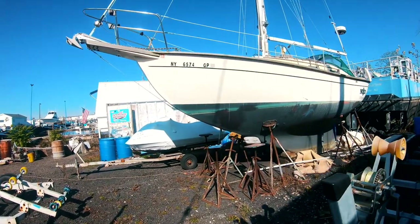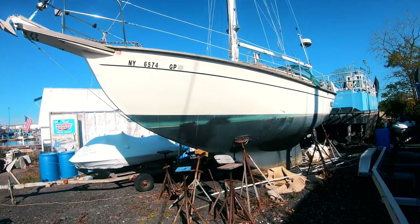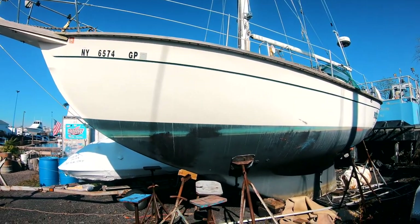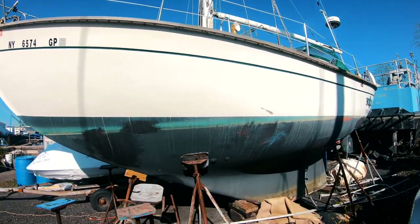Alright, so here's the new boat. I did a tour of it the other day but didn't do a very good job of going over everything. It's a Southern Cross 28, 1980.